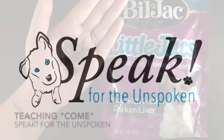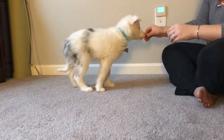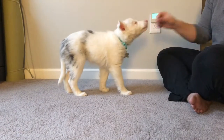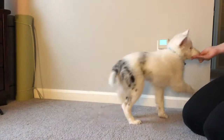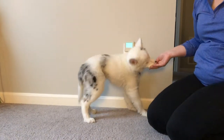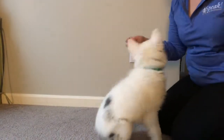Start your training session off with a bunch of high reward, tasty treats. Begin for a blind and deaf dog with a treat in your hand. Put the treat close to the dog's nose and make sure you can touch underneath the dog's chin. Slightly pull the treat and your hand back, but very slightly pull your fingers against the dog's chin at the same time.